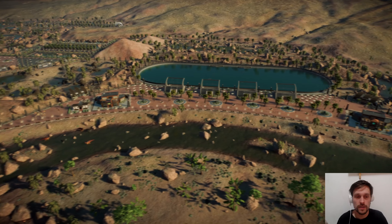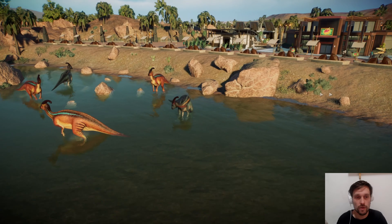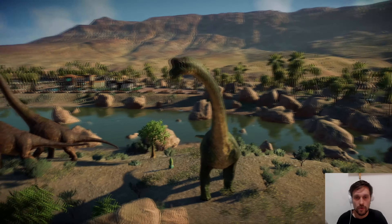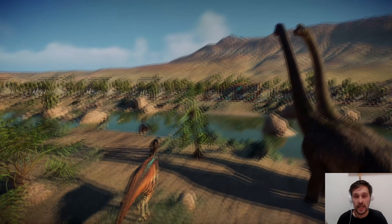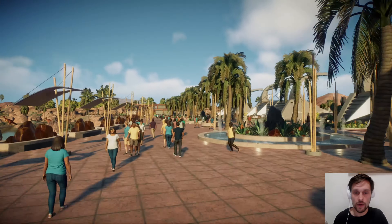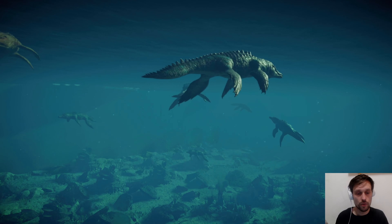We have a parasaurolophus over here - I love the orange skin for the parasaurolophus, not so much this one but I tried. We should also have brachiosaurus somewhere - there they are. This is the brachiosaurus - we have the green one which I love, and then we have the red ones. They are interacting because they love each other. Let's check the lagoon and the square of the crescent moon because I also like how it looks from down here.